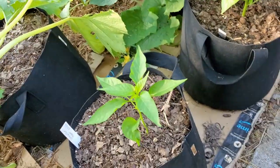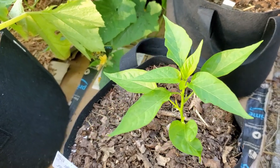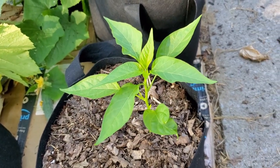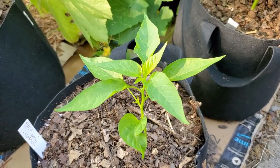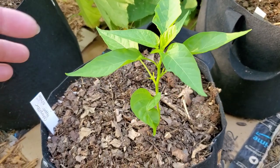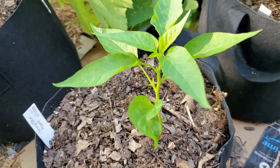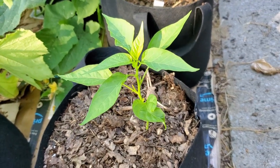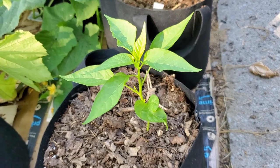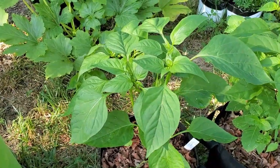Hey, do you recognize this little guy? This is Caterpillar. Remember how scrawny he looked when I showed it to you last time? I said let's take bets on whether this one gets large enough to produce fruit before first frost. He's doing much, much better, so I'm confident that he will grow large enough. And if I have to, I can overwinter him in the garage. Let's see what happens with Caterpillar. Now I'm in the backyard.